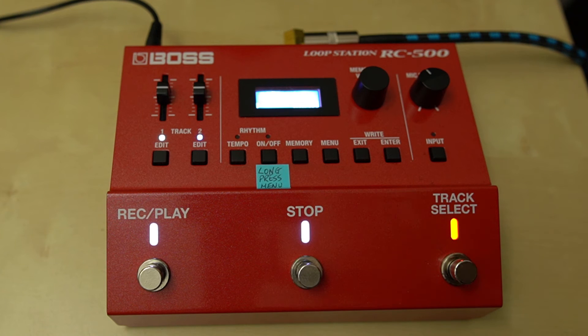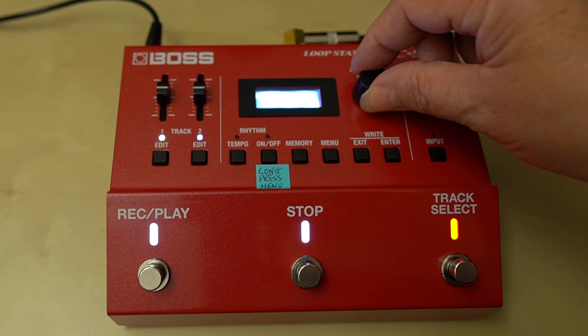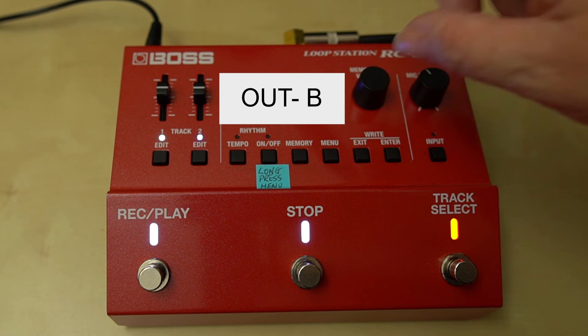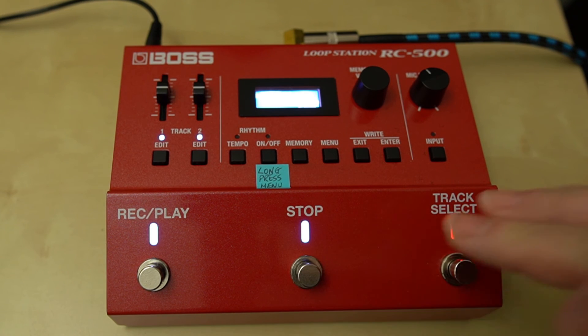As you can see, it has literally just saved it as rock one — it's not going to rock one and rock two. You're actually just using the drum as something you play along with when you're playing your loop. If you actually want to record the drums as part of your loop, you need to press input, scroll across to rhythm, select it, and scroll across to 'loop' and select it.